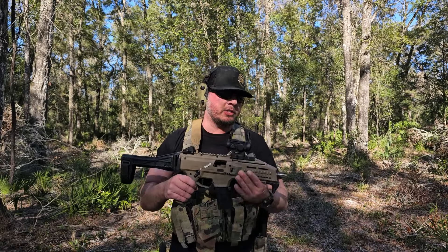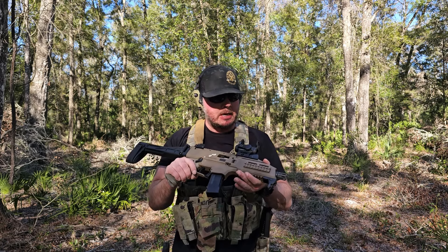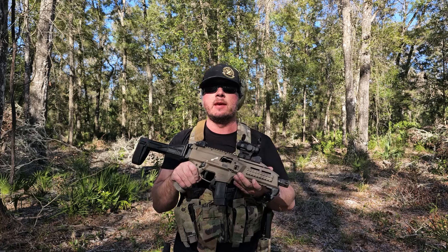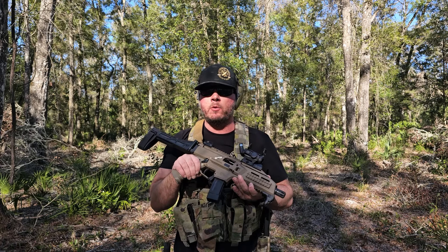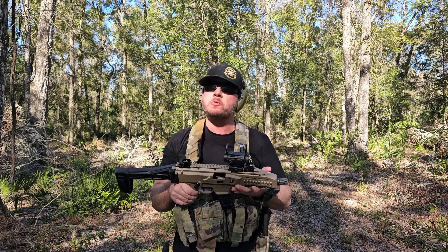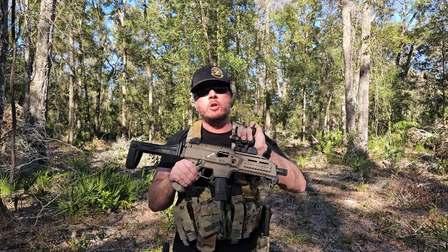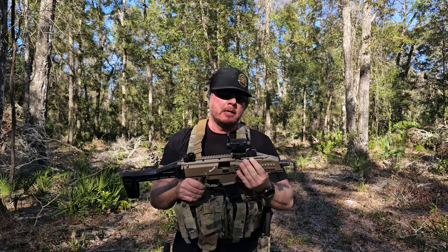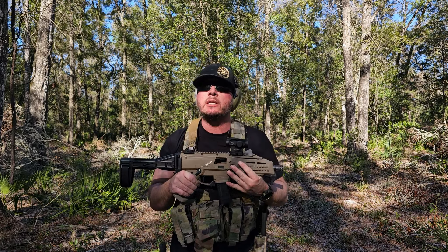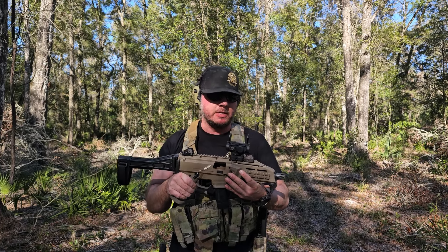Just got done shooting it — first impressions. I always take a risk when I do this, but I did not sight in that red dot before shooting targets, and it was pretty much dead-on. No play, it didn't move at all. Nice dot — it's bright daylight out and I had no problem picking up the dot.